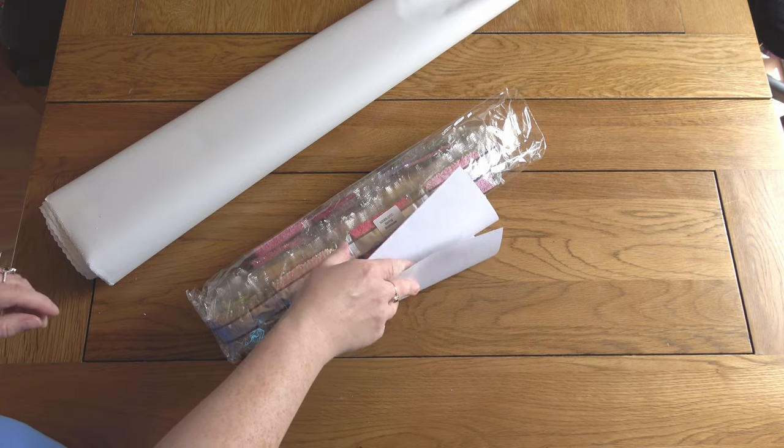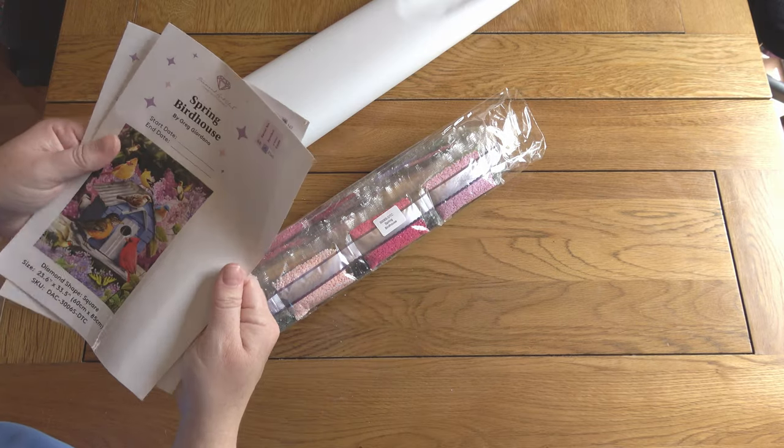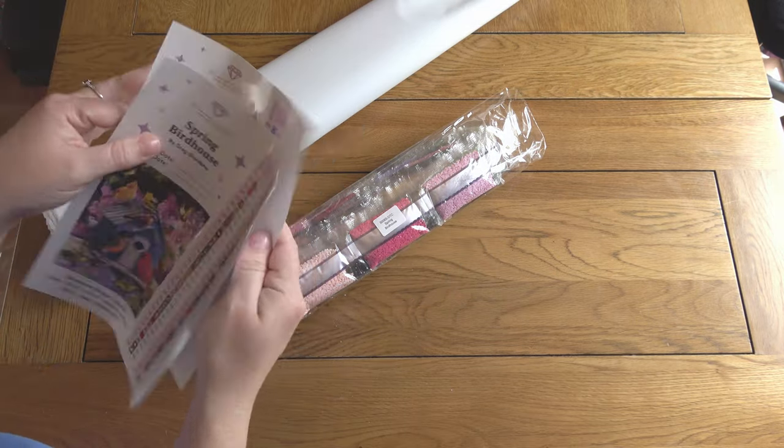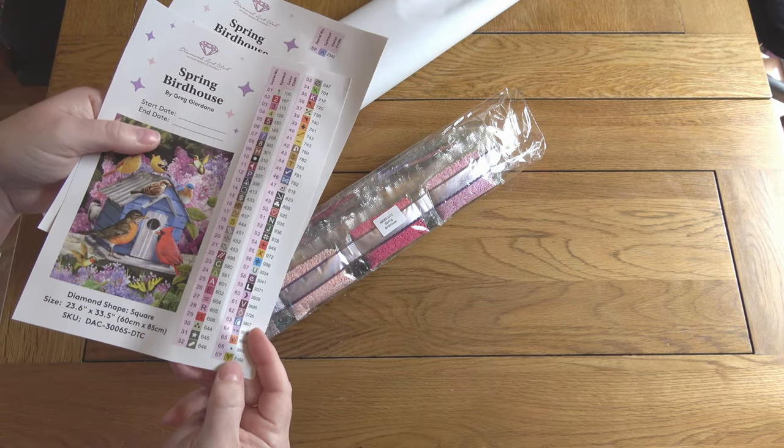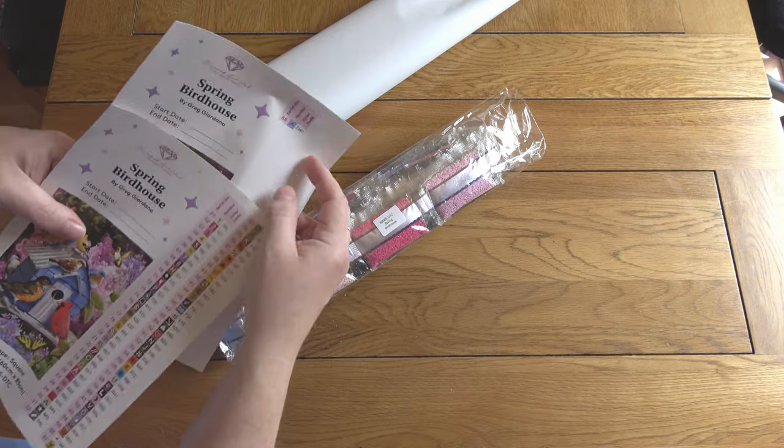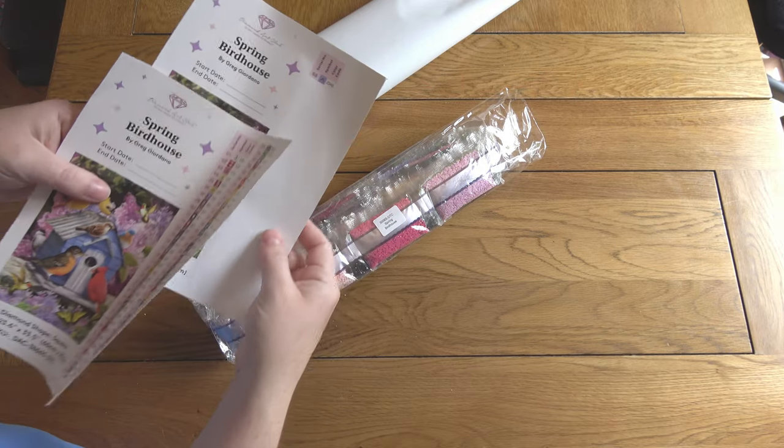It looks like I've got a lot of colours because I've got two sticker sheets — so 68 colours. They can only fit 67 on a page, so if you get any over that you get a whole other sticker sheet.